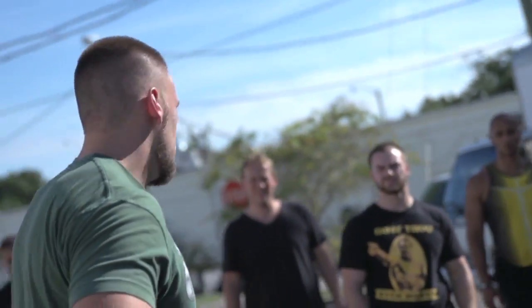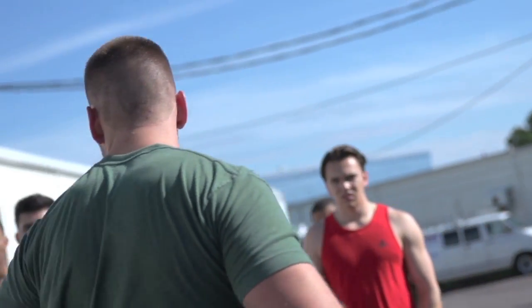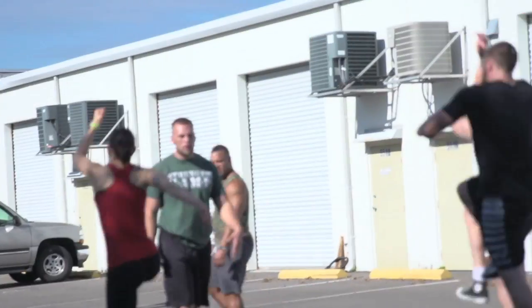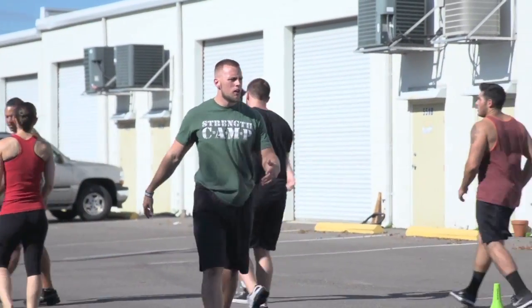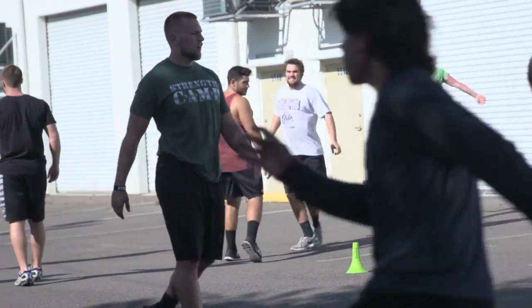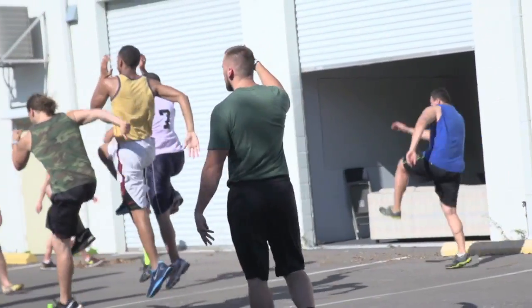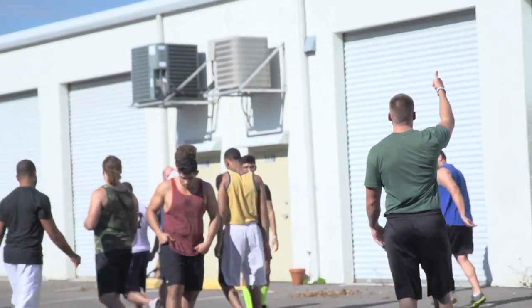You don't want to be stiff the same way that we didn't want to be stiff in the stability movements. It's the same thing, just make it a little more fluid. Ready, go. Good. Focus more on vertical power — if you're pushing out, I'm gonna focus on vertical power.